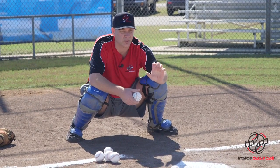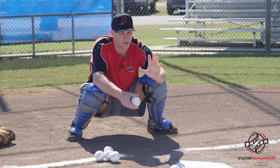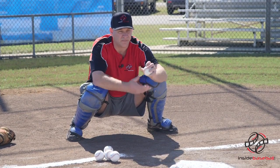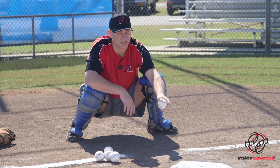The object of the drill is, as any catcher, we don't want to stab at the baseball. We want to receive the baseball. The baseball hits our hand, and then we're just kind of closing it. If we squeeze the baseball, most of the time we're going to hit it. It's like an egg — we're trying to catch an egg.